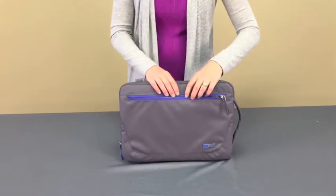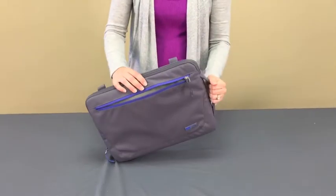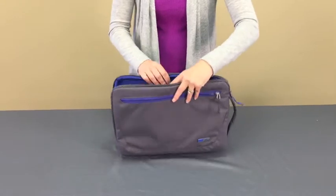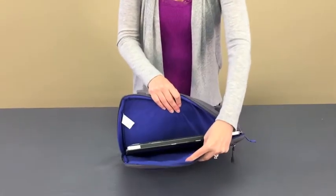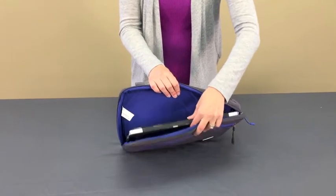There's a zippered pocket here in the front, great for accessories, charging materials, or documents. There's a quick grab handle here, and here in the interior we have 360 degrees of high-density foam and fleece to protect your laptop.